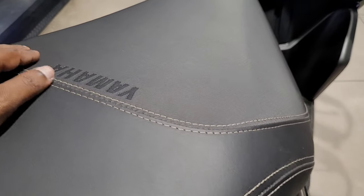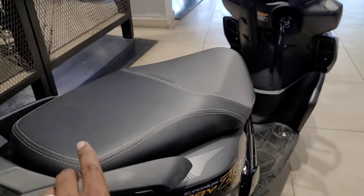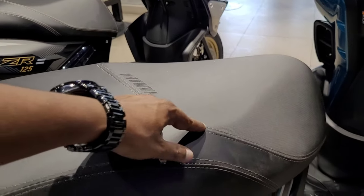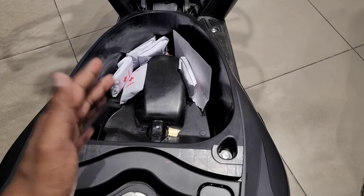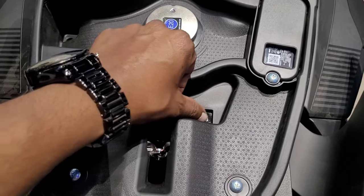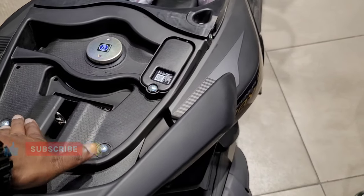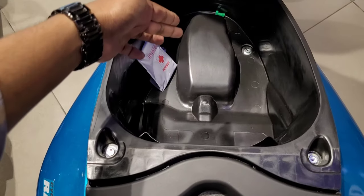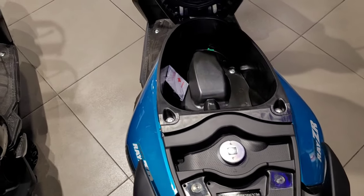This is the rear seat area. The branding on the seat is premium. The front seat is for the rider only. The fuel tank capacity is 5.2 litres and the boot space is 21 litres — both are full-size elements with two storage spaces available.